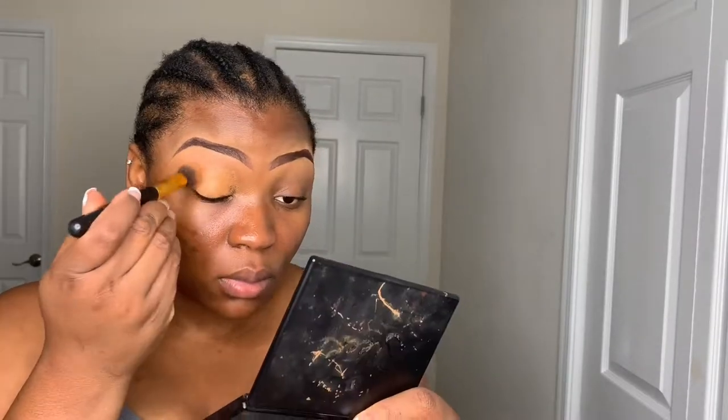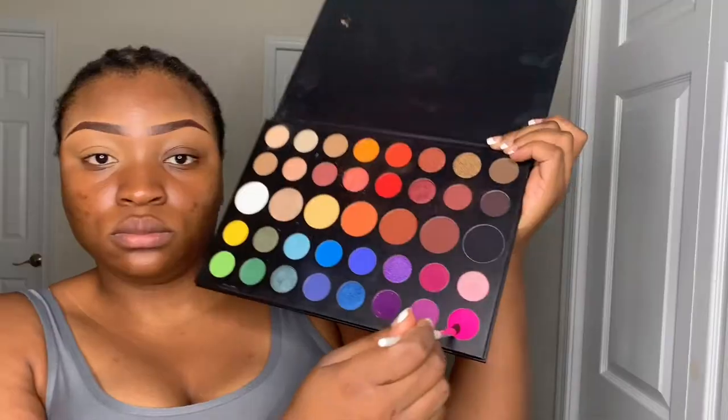I don't know what look I'm going for yet, and I'm not sure if I'm going to talk through everything in this video because when I talk it takes a lot of time to film. So I'm going to try and speed through the video. Going in with the concealer from Maybelline — I'm going to use that on my eyes, and this is the best concealer for eyeshadow looks.